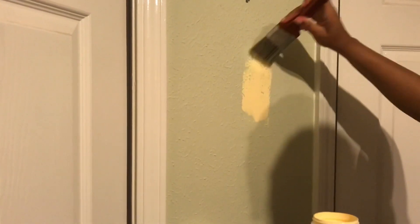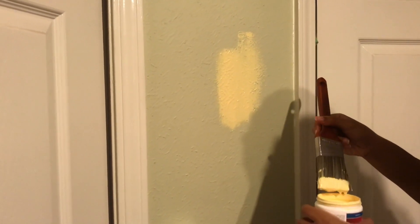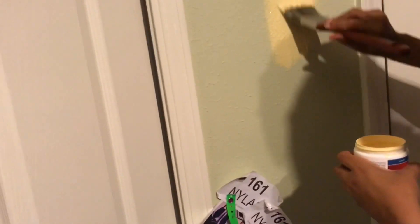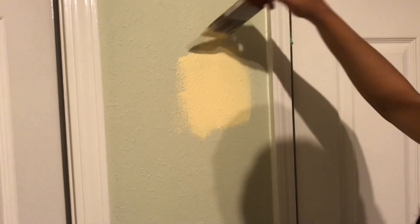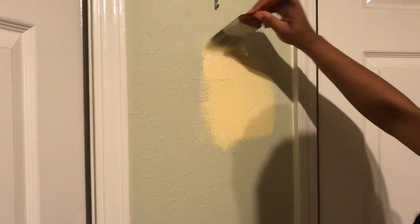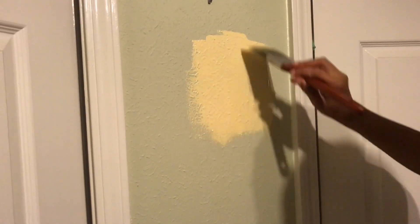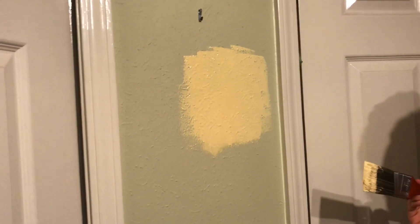Oh yeah, that's good — just keep putting some more on there, put some brush on there. There you go. There you go — just leave it, cover that little green spot up there. Don't go up and down, just go in one direction. Yeah, there you go. Now that's all you need to do. Is that cute? That's pretty cool.